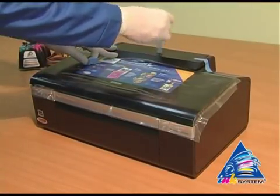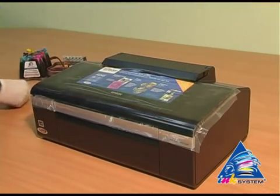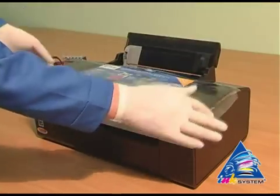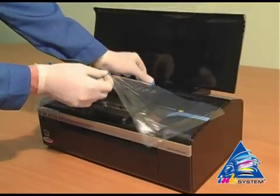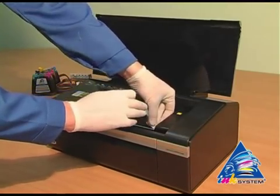Remove the protective layer that protects the printer from mechanical damage during transport. Take away the protective tape which holds the carriage.